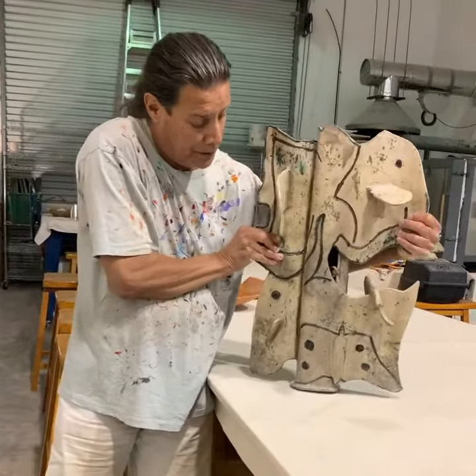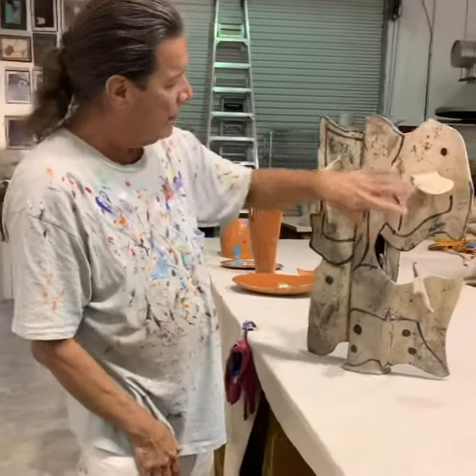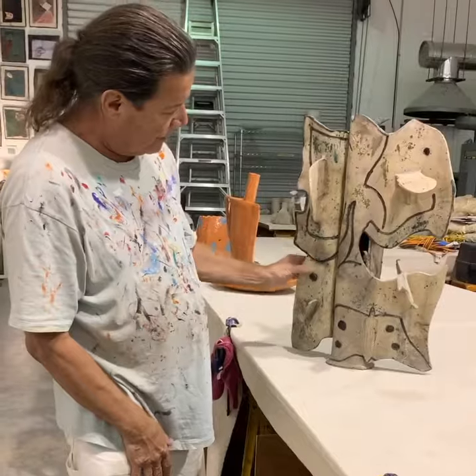And then when you turn it around there's sort of a continuation of that with an elephant, and here's like maybe the head of a horse.